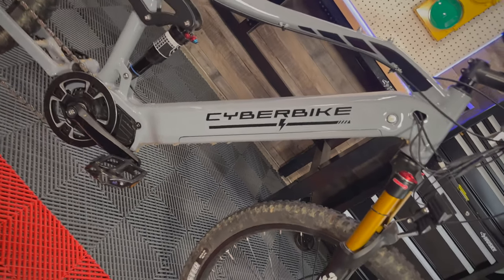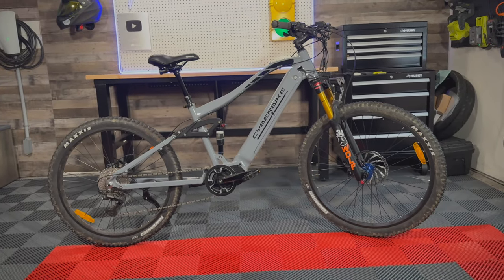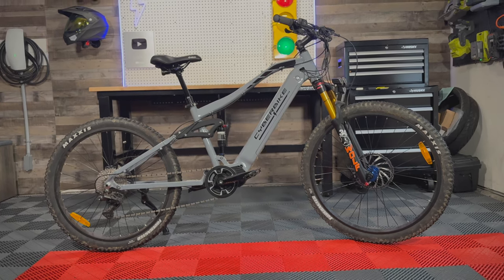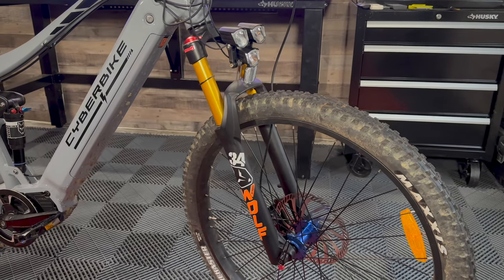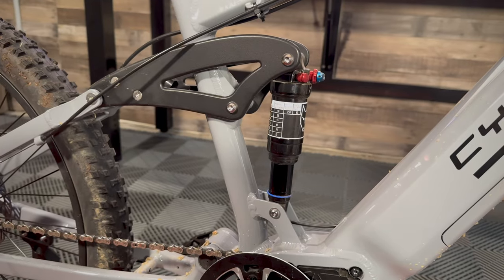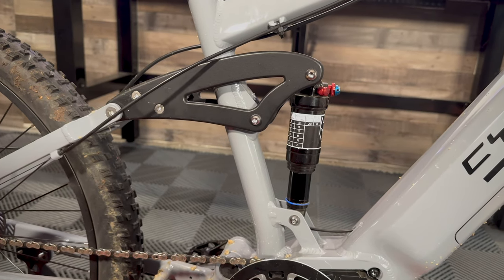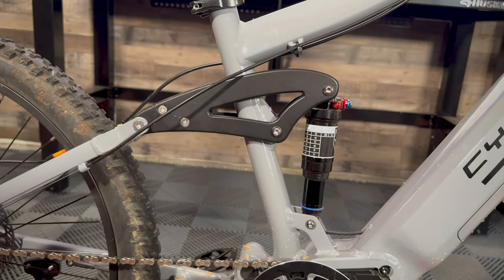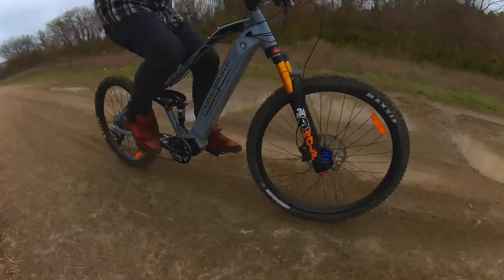Starting with the frame, it's made of 6061 aluminum alloy with precision welding and a color-matched battery. Moving to suspension, the fork is a Wolf 34 with up to 140 millimeters of travel. The rear suspension is a Wolf Pro Air multi-adjustable shock absorber giving up to 140 millimeters of travel. The suspension linkage is a braced horse-link CNC 7075 aircraft-grade suspension linkage.